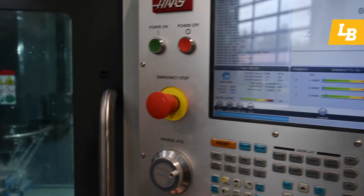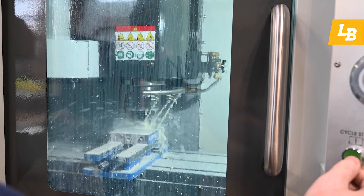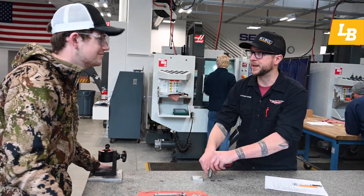It still takes a lot of thought and a lot of skill, but we store all of that thought and skill in a program and give it to the computer. Versus over here on the manual side, we keep that with the machinist, and he or she outputs that skill directly into the part.